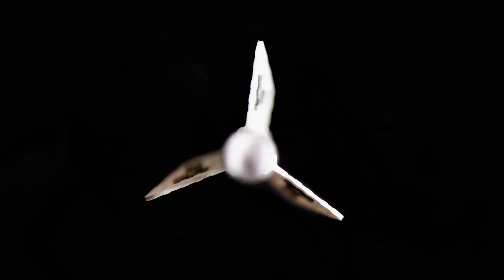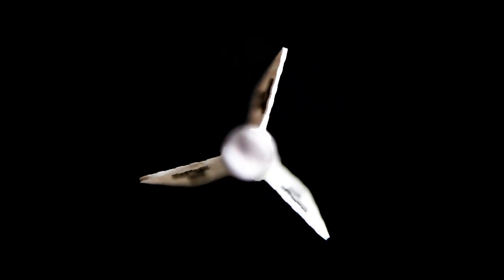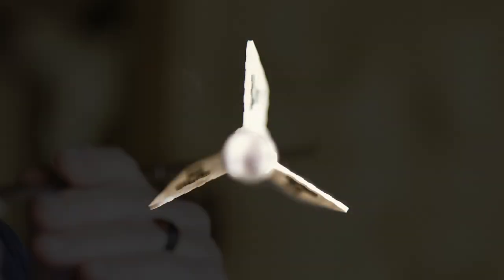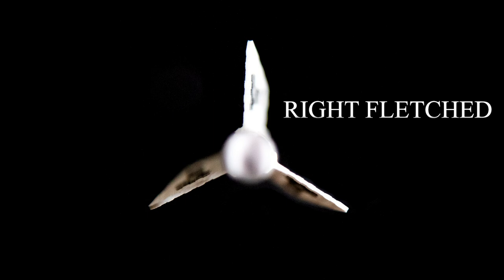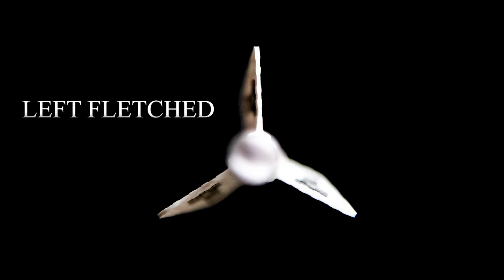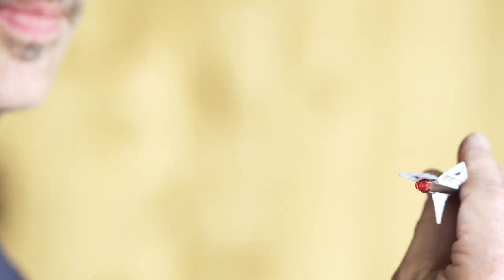To determine if you are right or left fletched, look at your arrow from the back with one vane straight up. If the vane angles to the right from front to back, that is a right fletched arrow. If the vane angles to the left as viewed from the back, that is a left fletched arrow.